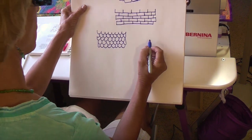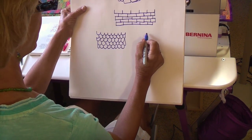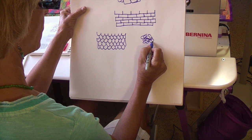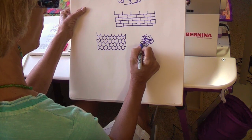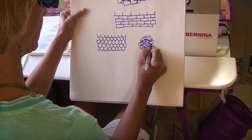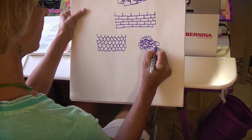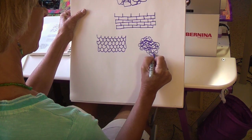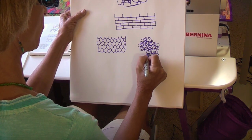How about the scribble stonework? Now that's fun. I think we can all scribble. The idea is every now and then we get a stone shape in there. But this is just a great way to fill an area of a building. Do you think you can do that? I think that's kind of fun. So that's our scribble stonework.